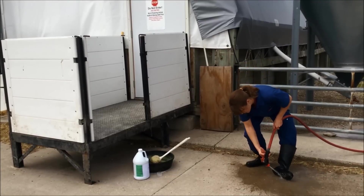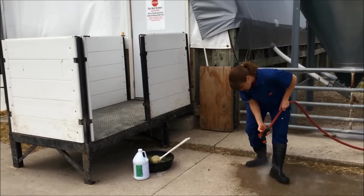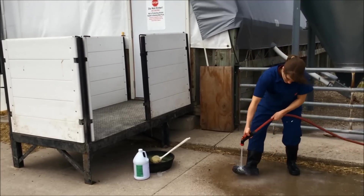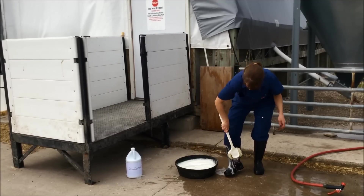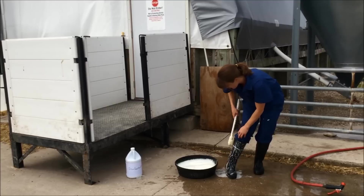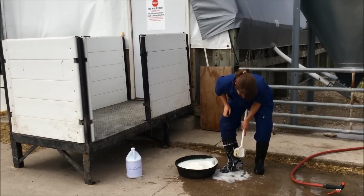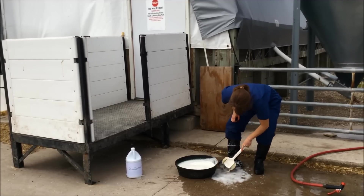When cleaning and disinfecting my footwear, first I want to make sure that I remove all organic matter, which would include any manure or bedding such as straw or sawdust. Once all organic matter has been removed, I can apply disinfectant. Any of the disinfectants listed earlier can be utilized, and it is important to use them according to label directions.